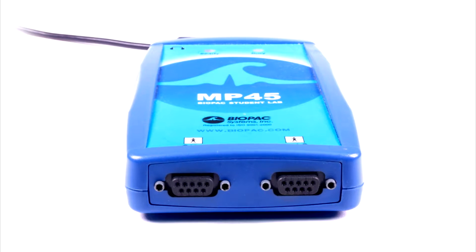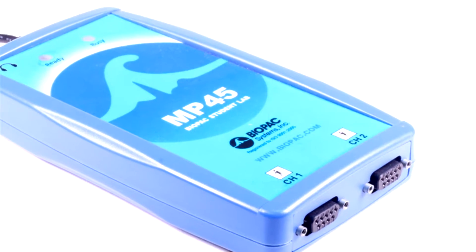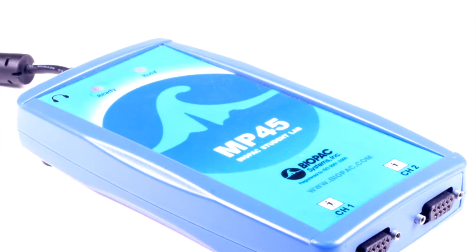With two universal analog input channels, data can be recorded from a wide range of signal sources including electrodes, transducers, switches, and headphones.